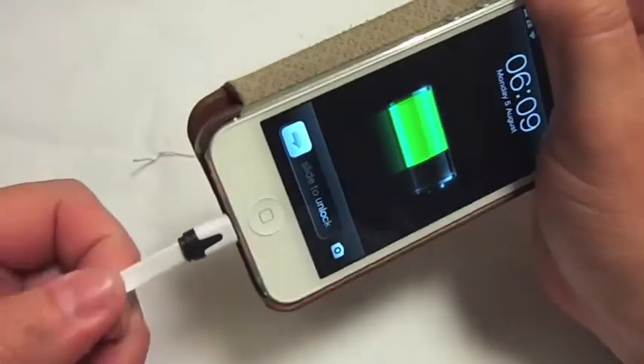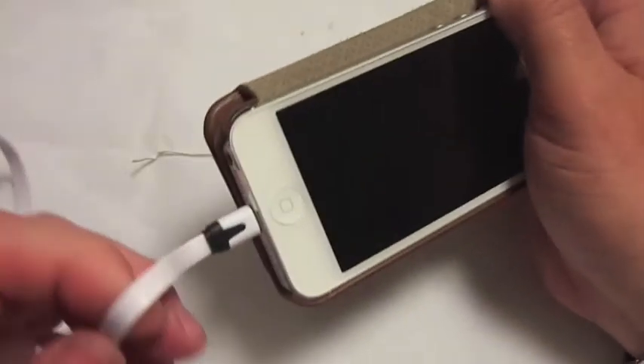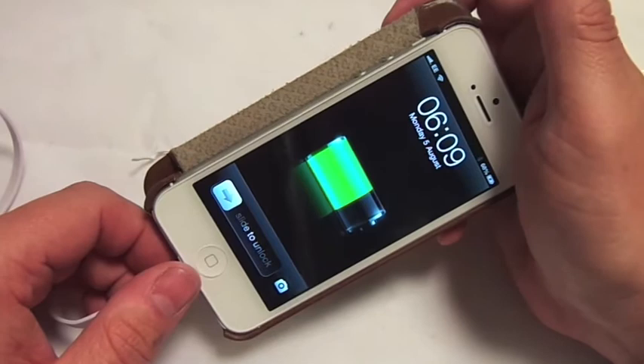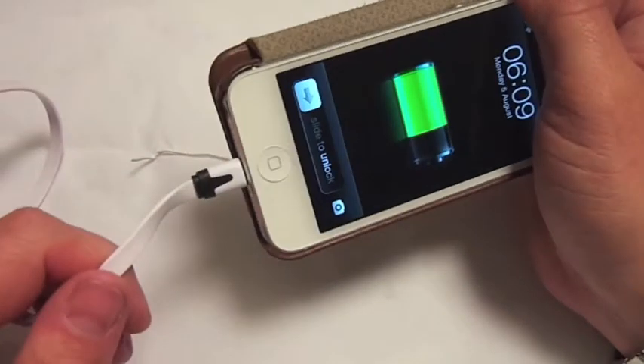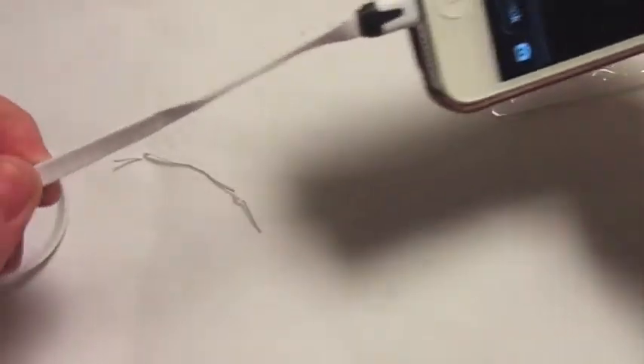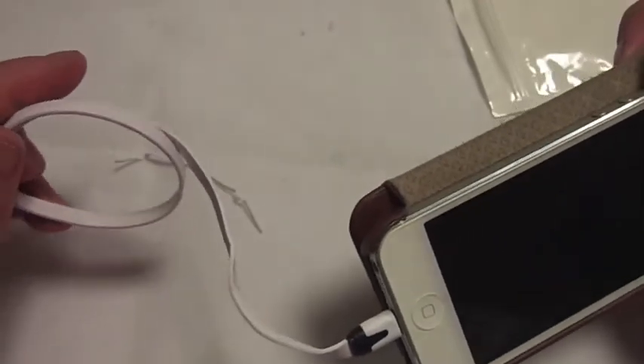Apparently they're better than the rounded wires because the rounded wires break a lot easier, as we all know. I've broken two somehow — don't really know how, because I keep it plugged in all the time. But yeah, that's the new thin wire.